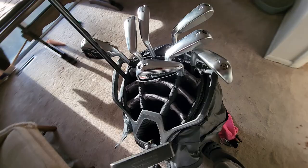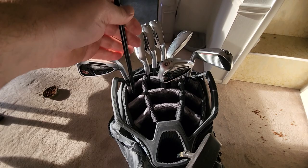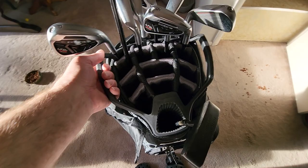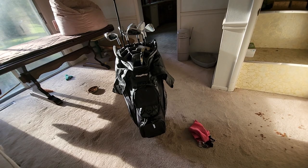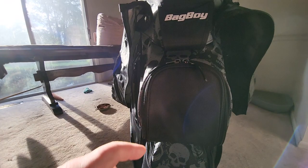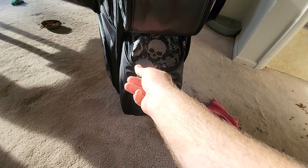I put these grips on my clubs and they wouldn't fit in my old Bag Boy, but they fit in this one perfectly. I use an extra large grip on this club here and it fits in all the dividers — you've got to jam it down a bit. This is an extra large Jumbo Max, but I don't like Jumbo Max anymore. I actually like these Golf Pride CP2s way better. Look at those handles — beautiful.